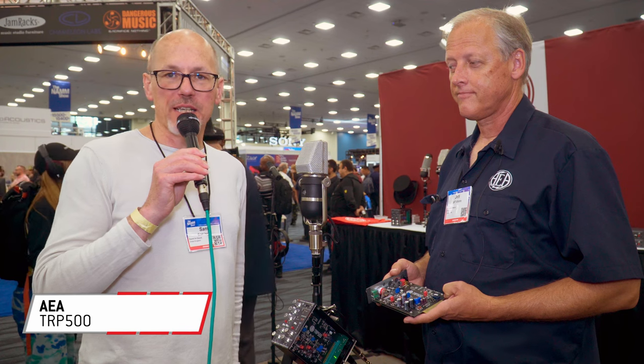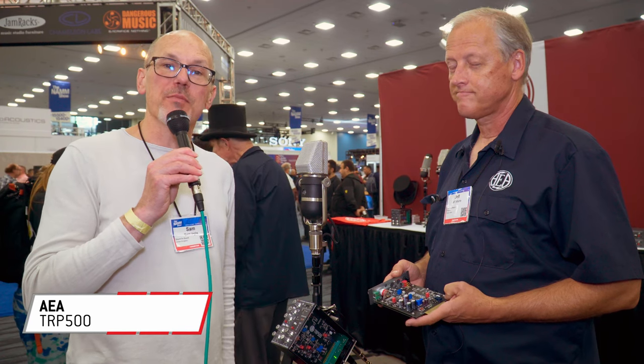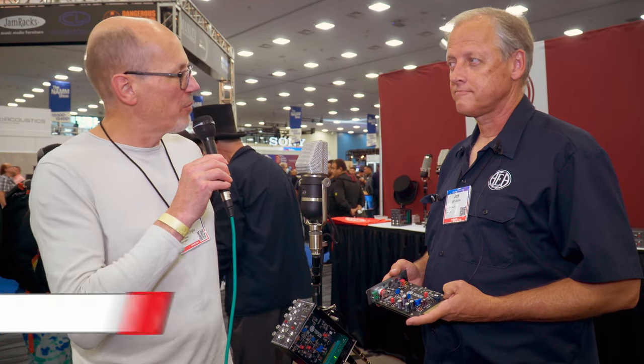Hello, Sam from Sound on Sound magazine here. I'm at the NAMM show in Anaheim, California, and I'm with Jeff from AEA.